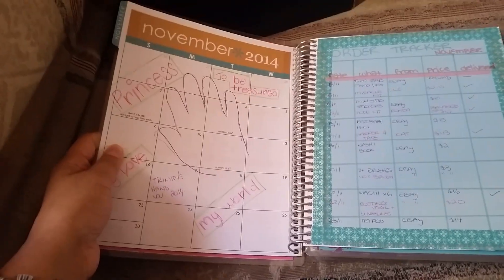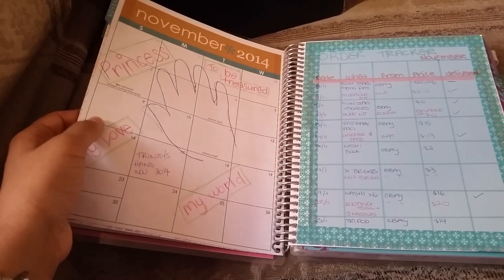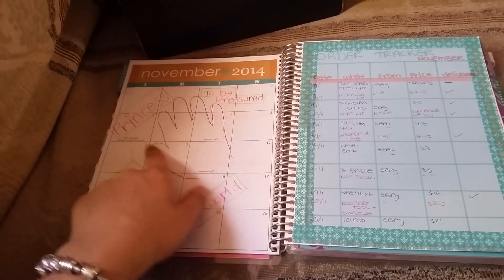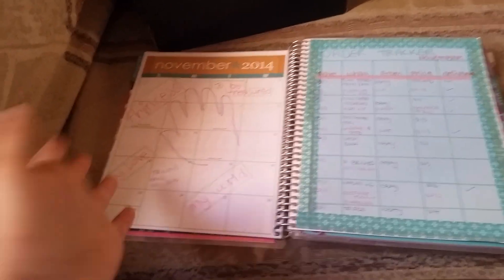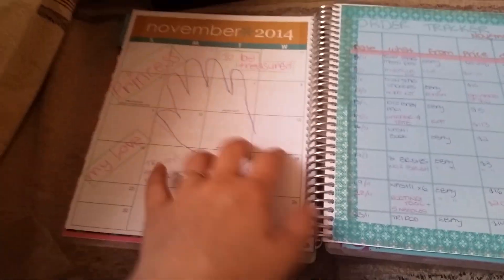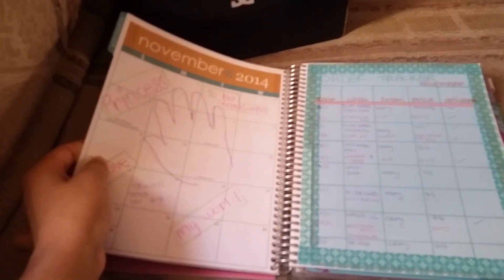What I did on this side — I thought it would be cute for my daughter to do a trace of her hand on the November month spread. I'm not using the month spread for November being it's the end of November now, so I just did a trace of her hand. I thought it would be cute to look back at this and see that that's how big her hand was.